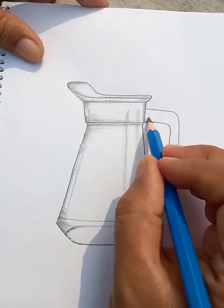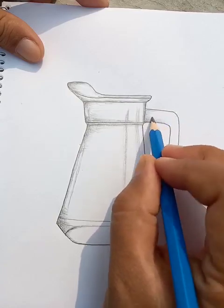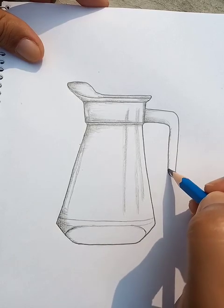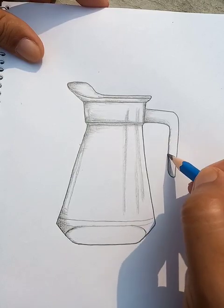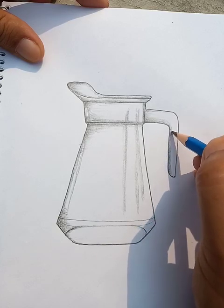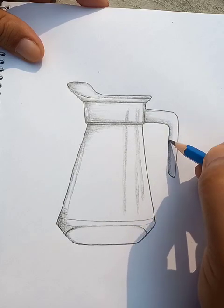Now we're going to draw the handle here. The right side — light usually reflects and it's darker at the bottom. One side is darker and the other side is lighter, because the light source is usually either on the left side, on the right side, or on top. So only one side is lighted and the other side is going to be the darker one.